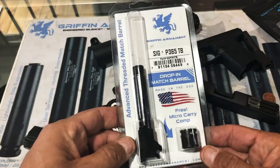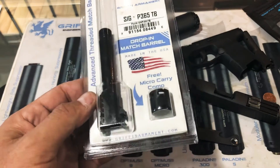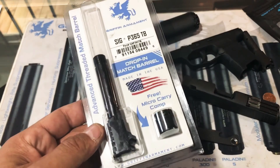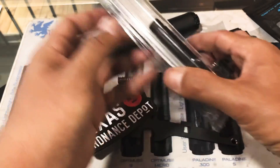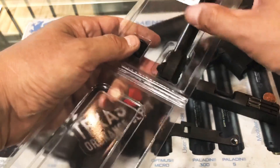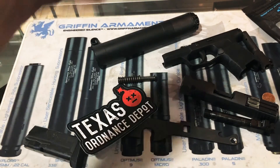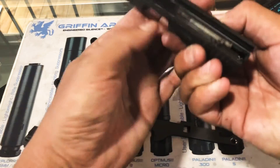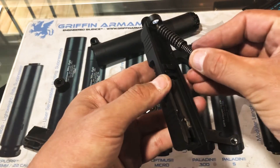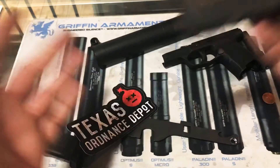Here we go — here's the Griffin Armament SIG P365 threaded barrel. A really cool feature when you buy a Griffin Armament threaded barrel is they give you a free micro carry comp. That's additional value — they really do take care of you on that. It makes the gun look cooler, it's going to help with muzzle rise, and it's not often that manufacturers give you more than you bargained for. I'm going to take our threaded barrel here, insert it right back in, make sure the plastic goes toward the back side, make sure we get it fully seated — there we go, all right, we're good.